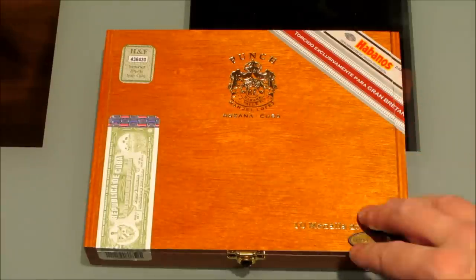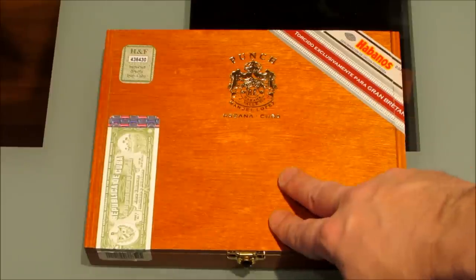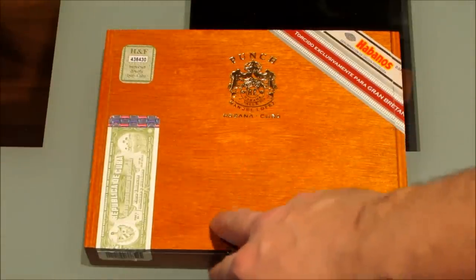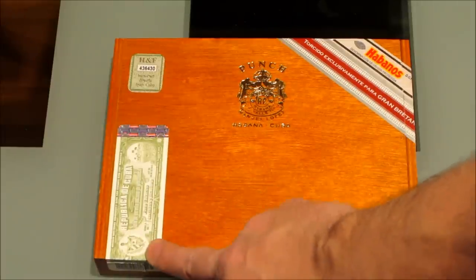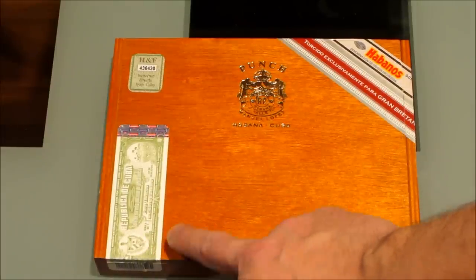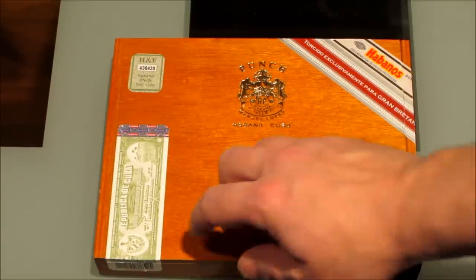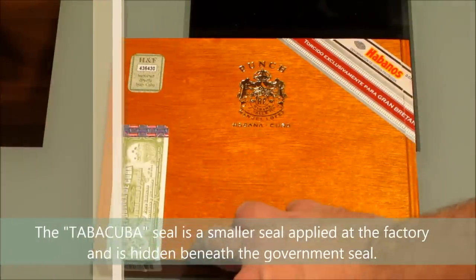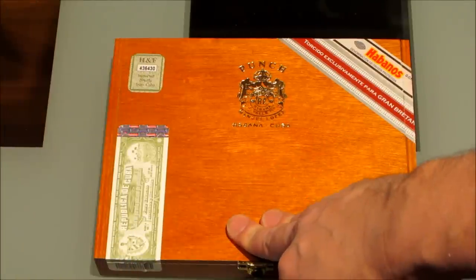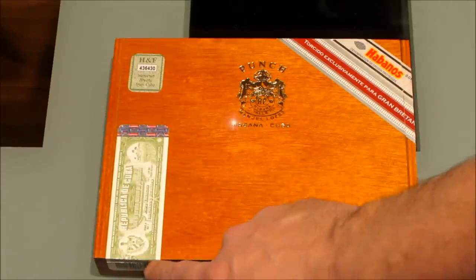So there you have it — we went over all the anti-counterfeiting techniques and all the new things they've added. And believe it or not, on top of all of that, there is yet one other thing I didn't show you. Under the government seal, there is actually another seal, and they started adding these to boxes around 2011 or 2012 — some a little earlier — but they're on pretty much all of them now. It's the Cuba Tobacco brand seal, put on at the factory before it's shipped to the warehouse. That seal goes on under, and then the government seal is on top of it, so you can't see it.